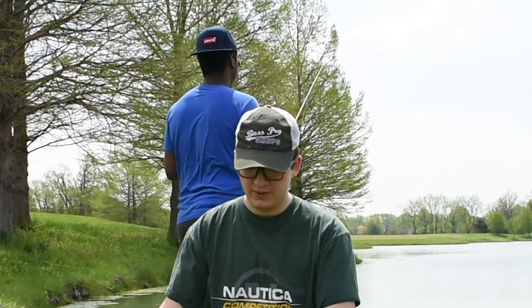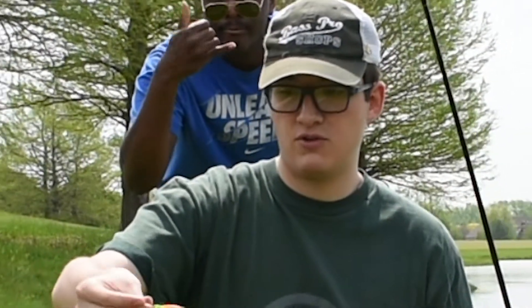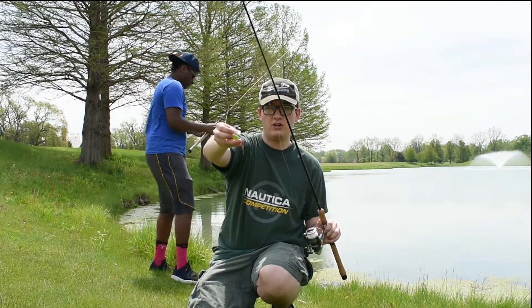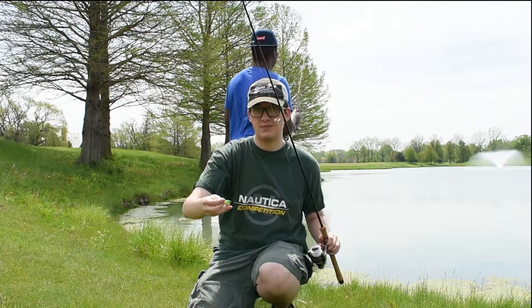Now I've switched to a spinning reel setup — an Okuma Sealeo 7-foot 6-inch medium light rod with a Shimano Sienna reel. I'll be throwing a small Blue Fox spinner with some sparkle and red feathers tied on just to make it more visible for the fish. Hopefully I'll get something on it.